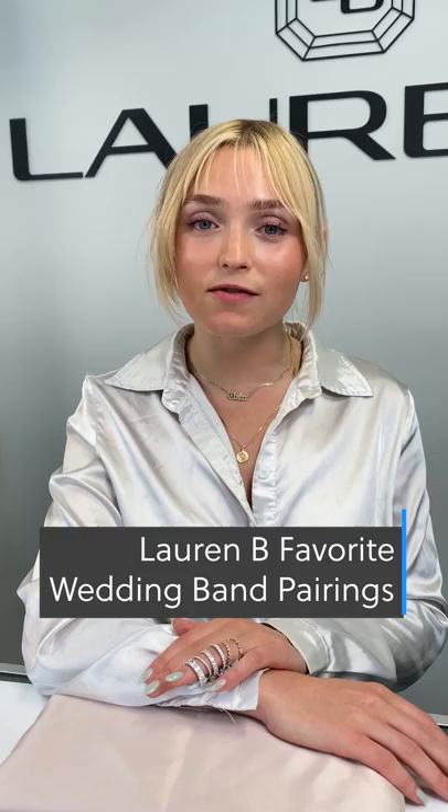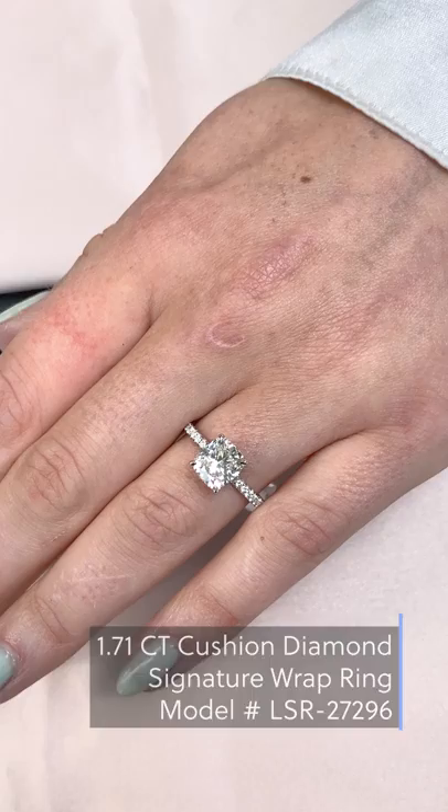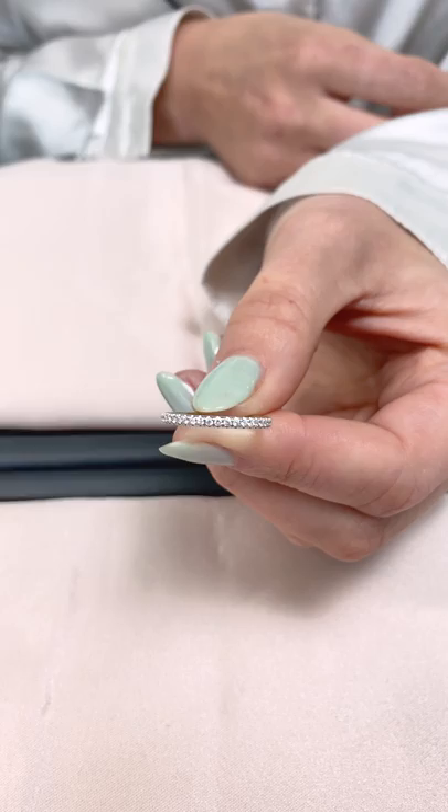First up is our most popular style, our signature wrap setting. This ring features a 1.71 carat elongated cushion cut diamond center stone. One of our most popular pairings with our signature wrap setting style and many of our other pave settings is a matching thin pave diamond band. This creates a sleek modern look and really helps focus on the center stone.